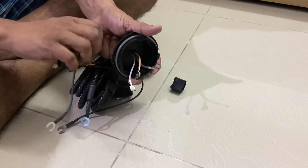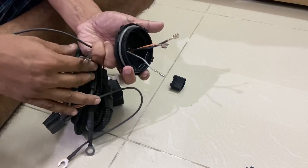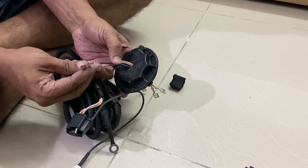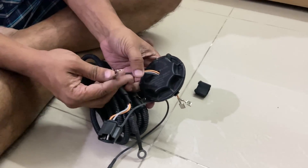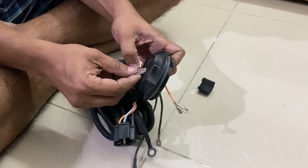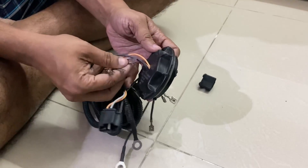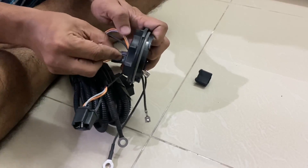The three connectors are inside, and the next part is you also have to route these three terminals which will connect to the bulb's stock connector — those also have to go inside. It is going to be a little tricky because the space is very limited, so do it one by one.